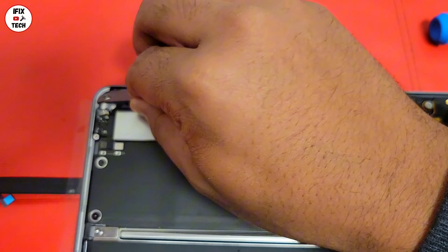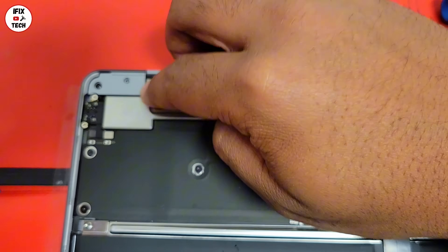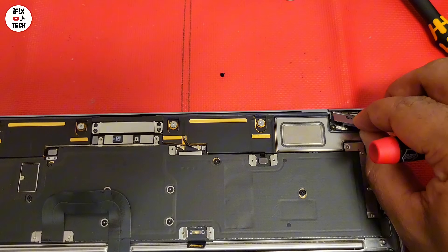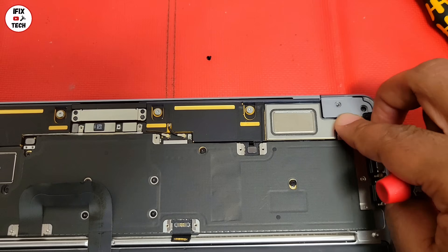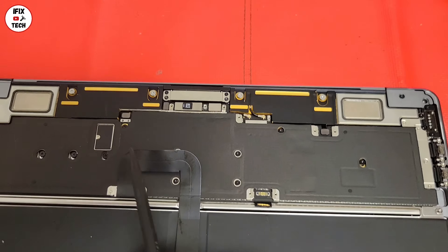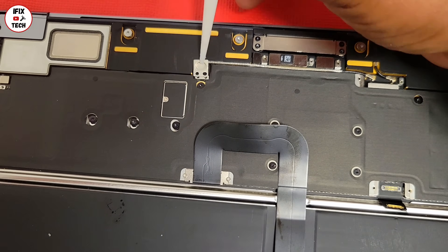Let's go ahead and install the clutch cover on each side, then just install the screws. Now it's time to install the rest of the brackets and screws on the logic board.